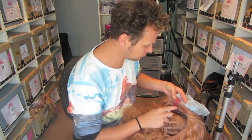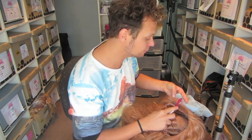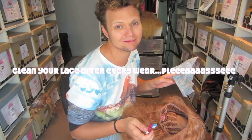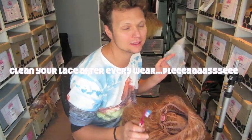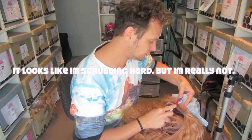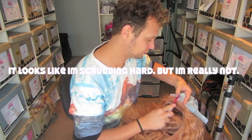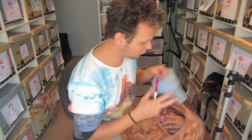Just gently do this all the way around and before you know it, it'll be nice and clean. If you remember to do this every day, you don't have to worry about sitting there for hours brushing off thick layers of crusty glue, which will damage your lace because you've got to get in there and do it hard.